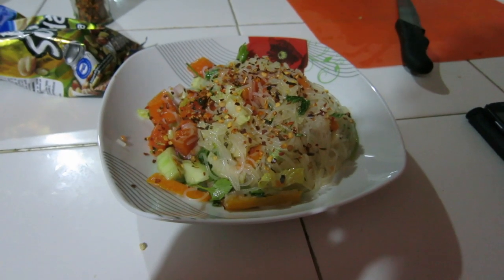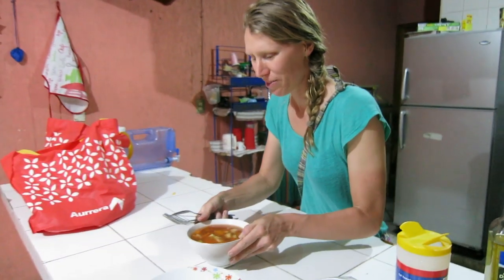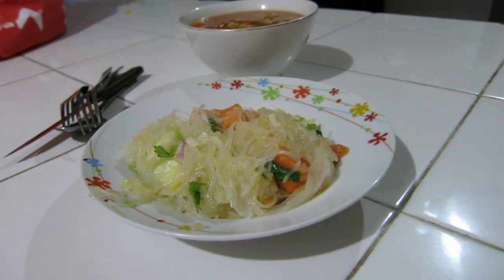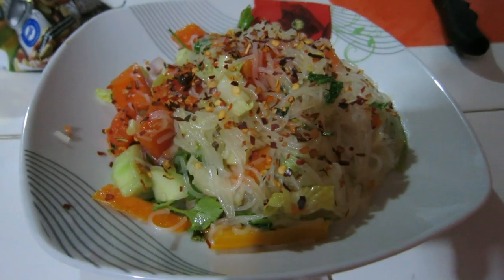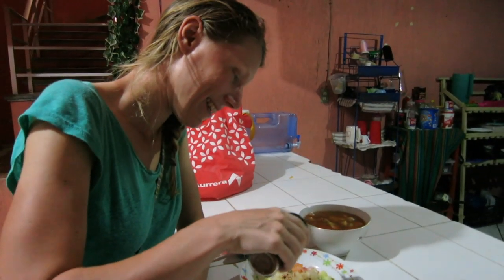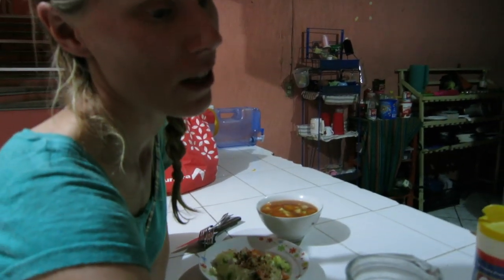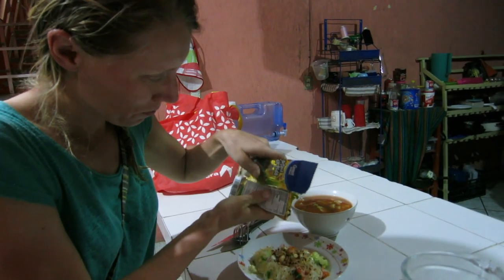It's dinner time! We made papaya salad — with noodles. That's yours and that's mine. You're missing something — chili flakes. On this one I can have chili flakes, but you didn't like it on the mango yesterday. And you forgot the nuts. You have your mosquito pants on — are they working?